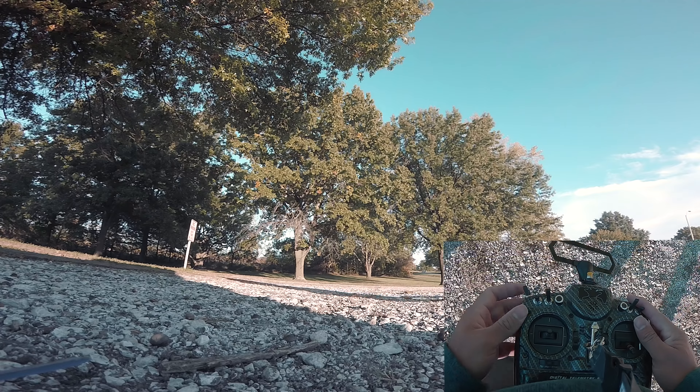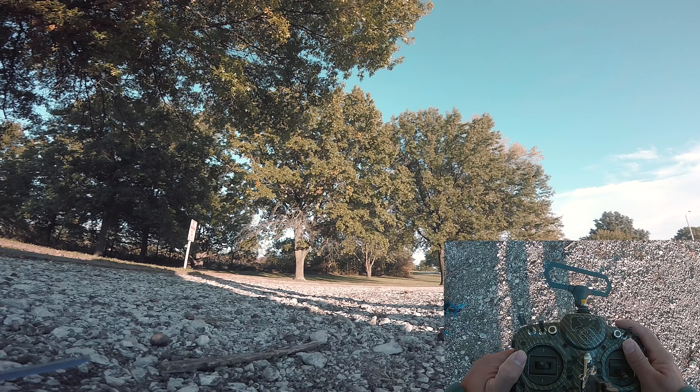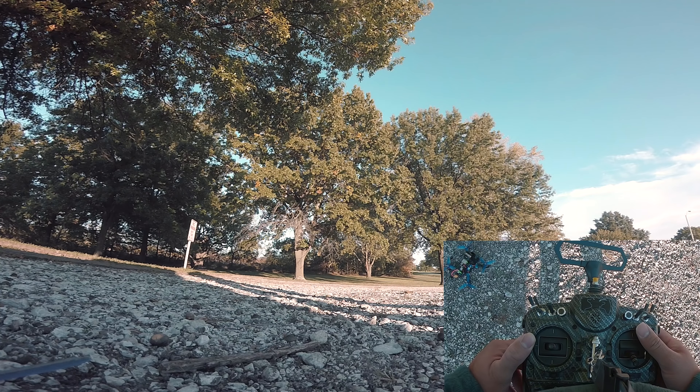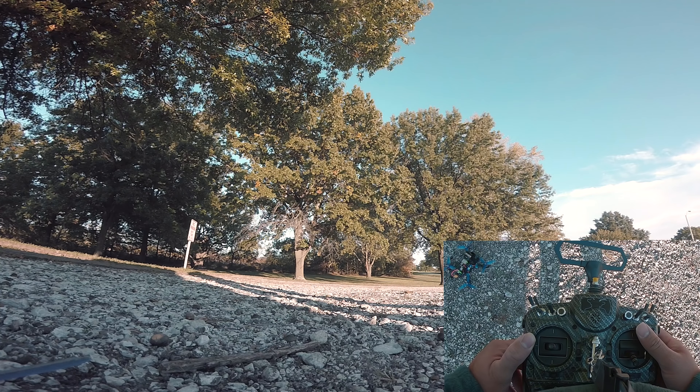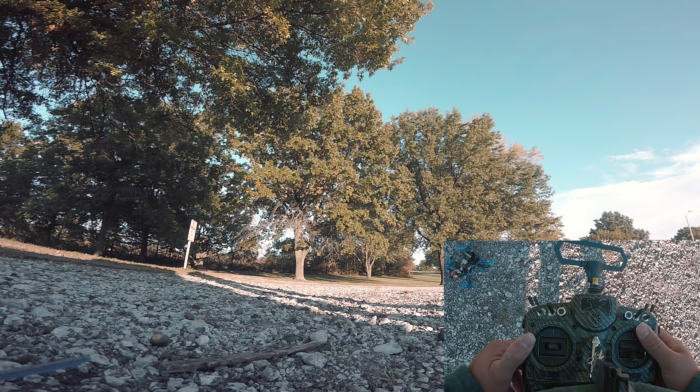Sorry my props are a little used, but hopefully you guys enjoy that one. It's pretty straightforward — a split-S through a gap. If you have any questions, leave them in the comments below.